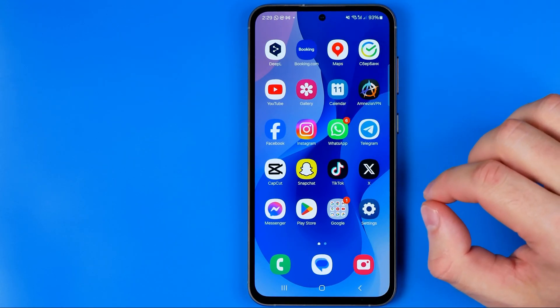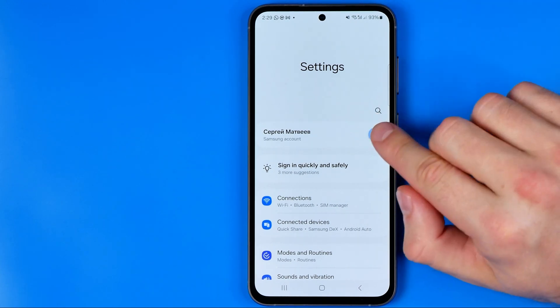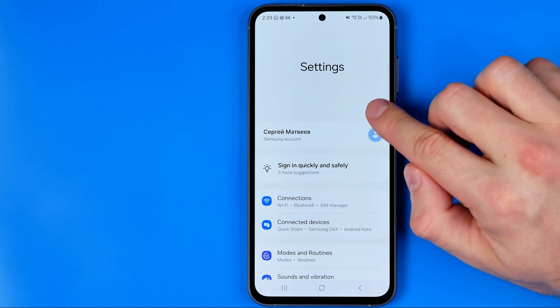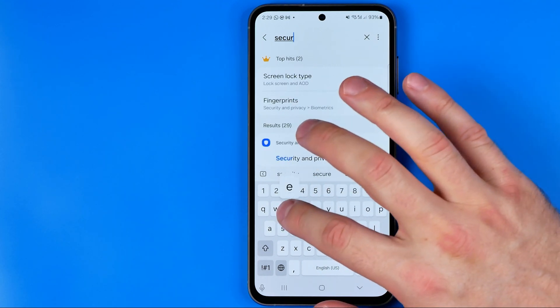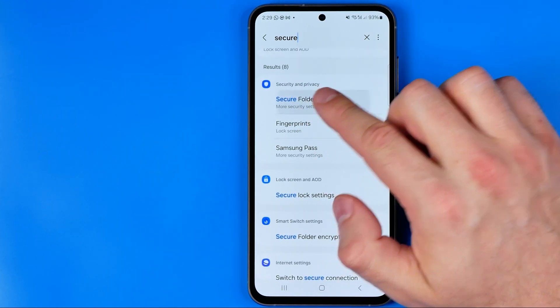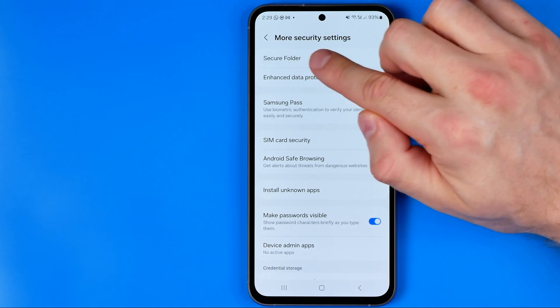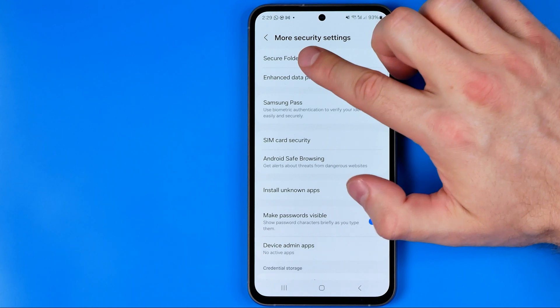Let's get started. First, we need to head over to Settings. After that, type in the search bar and search for 'secure'. That's how we can easily find Secure Folder, and then we need to tap on Secure Folder at the top of the list.